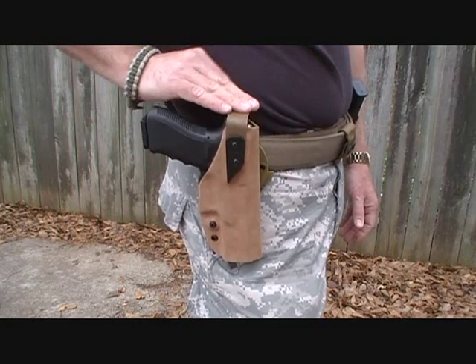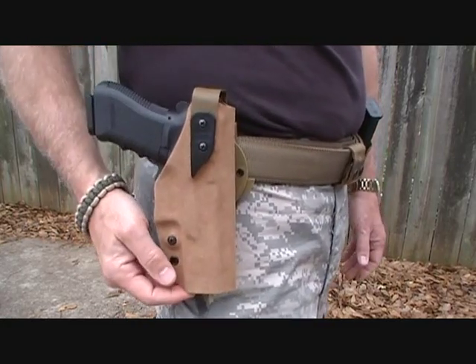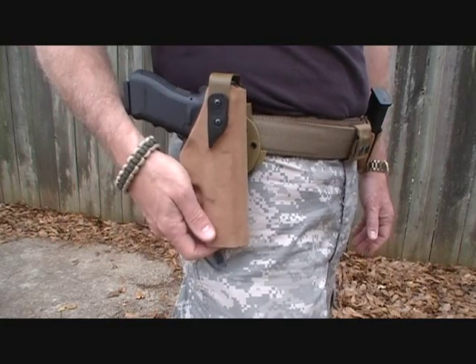It has a cover here that gives you a lot of security. This looks like suede, but this is actually a Kydex holster, and it has what they call the tactical fuzz. This is awesome.